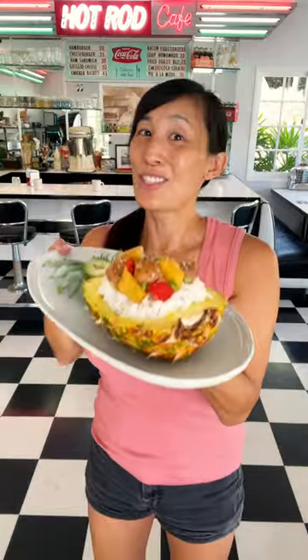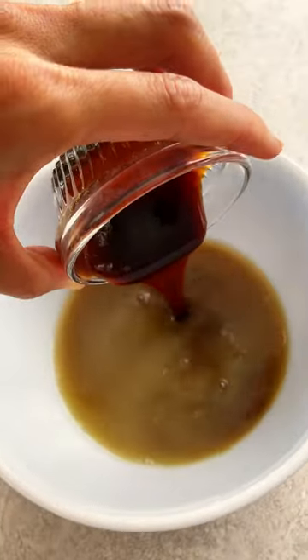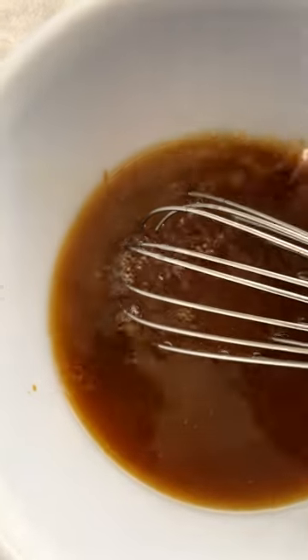Let's turn this ripe and juicy pineapple into dinner — stir-fried pineapple chicken. To make a sweet and tangy sauce, whisk together pineapple juice, chicken broth, honey, hoisin, soy sauce, rice vinegar, and cornstarch. Make sure to stir until no lumps remain.